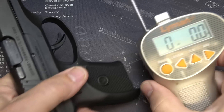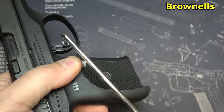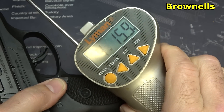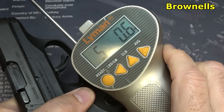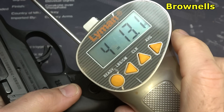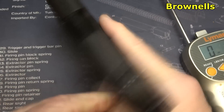We're going to check our trigger pull weight with our alignment trigger gauge from Brownells. Readings came in at 4 pounds 15.9 ounces, 5 pounds 0.6 ounces, and 4 pounds 13.1 ounces — so right around just under the 5-pound range.